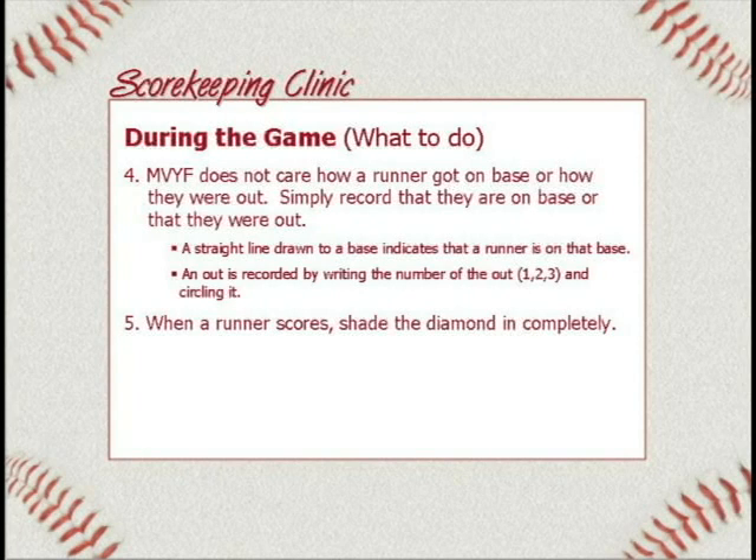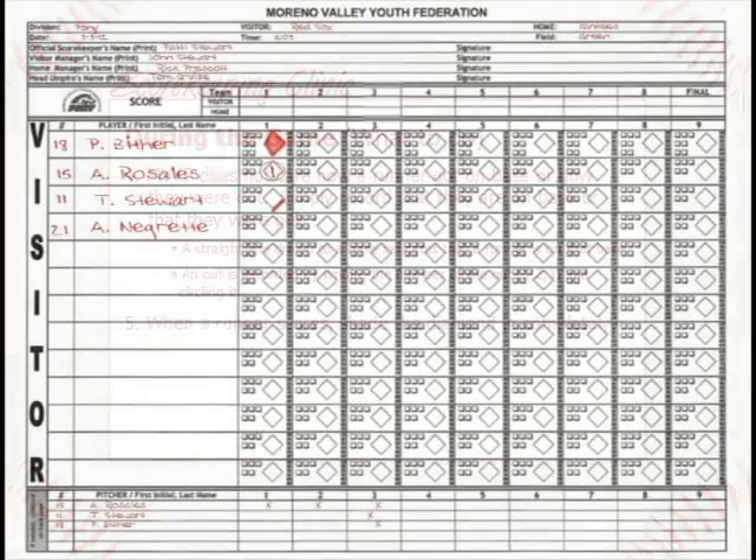Number five: when a runner scores, you need to shade the diamond in completely. Let's say Trent gets a base hit, Peter was on second base and now travels home — you mark his path and fill in the diamond. The reason you shade it is so at the end of the inning you can just count the colored-in diamonds to know how many runs scored that inning. Go back and write that number at the top. You can look at the score sheet at any time and quickly tell how many outs there are or what the score is.